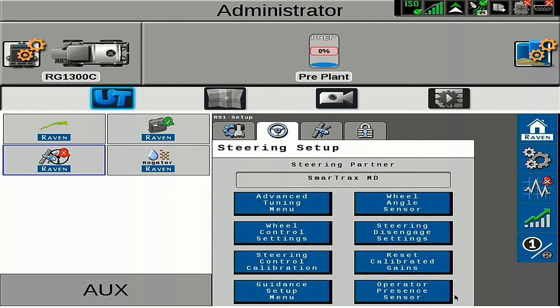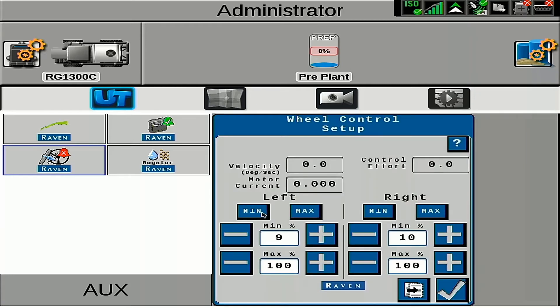After we've completed our hydraulic calibration, the next thing we want to do is verify our wheel control effort. We will go to wheel control settings, and then if we press the min button, it will move the wheels to the left and to the right, whichever button we push. Our target wheel velocity is 1 degree per second. On C-Series Rogators, you will press the min button and then also hit your auto steer engage button on the joystick. We can increase or decrease this minimum control effort to get that optimal wheel velocity of 1 degree per second. You should not need to change this by more than a couple of percentage points. You will want to drive the machine around 1 mile an hour while doing this test.